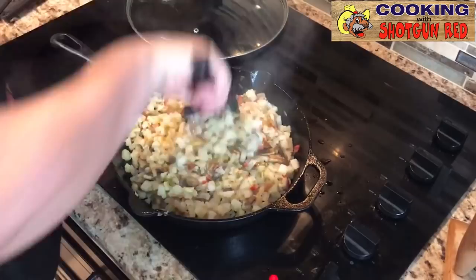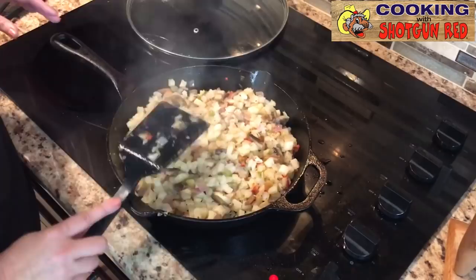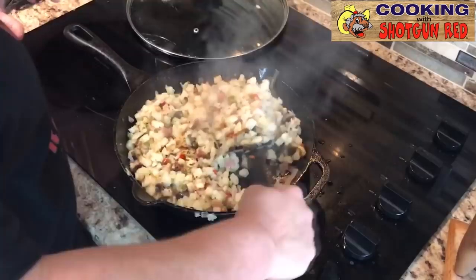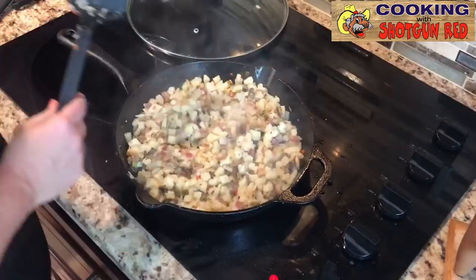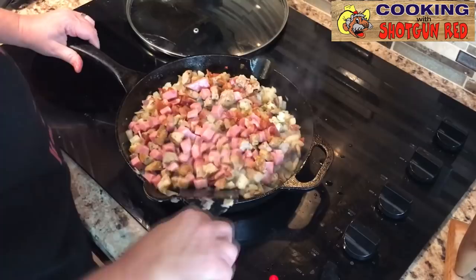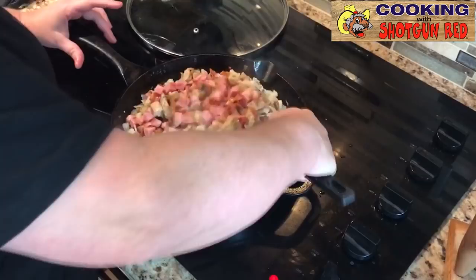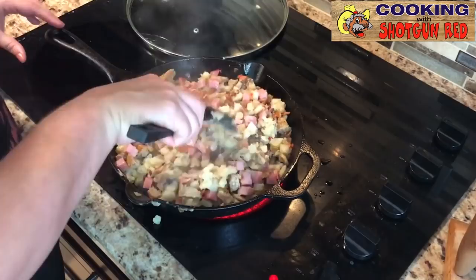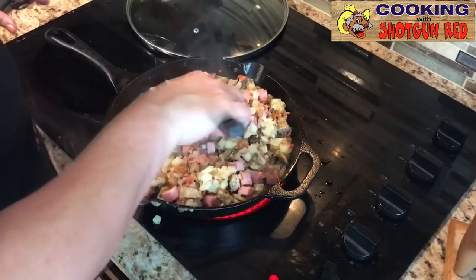That toasty brown bottom on them taters — we're going to be turning these every two to three minutes and checking them because you don't want them to get burnt, just brown. So we're going to add back in our ham, our sausage, and our bacon and mix that back in. Do it gently, because your potatoes are probably getting softened since they're getting cooked — just kind of flipping them off the bottom there.